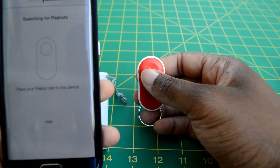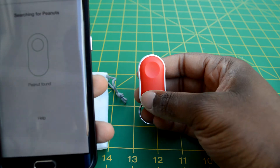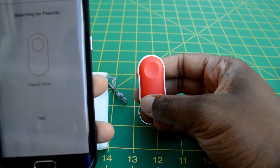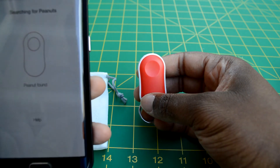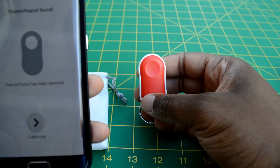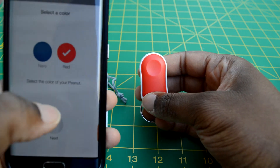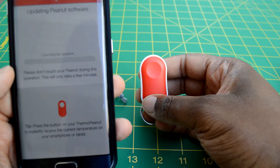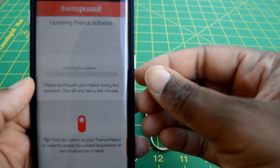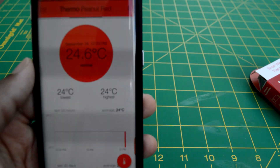It reads temperatures ranging from minus 5 degrees Fahrenheit to 140 degrees Fahrenheit — that's about 20 degrees Celsius to 60 degrees Celsius. You will also get in-app messages and sound notifications from the device itself, and it will alert you when readings are outside the preset norm.